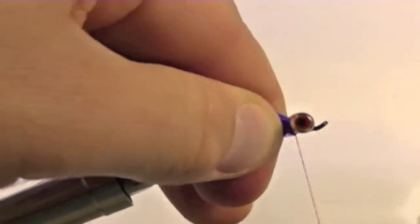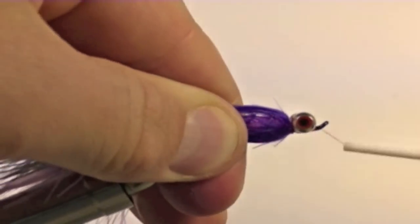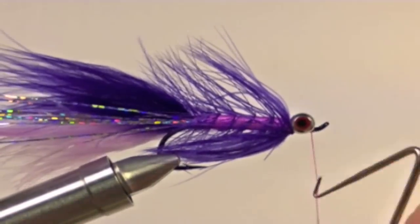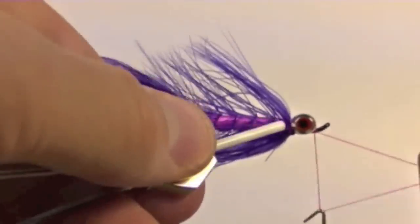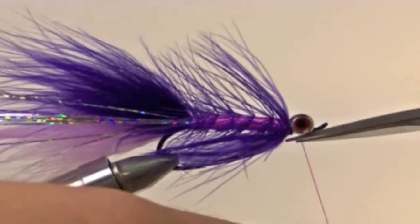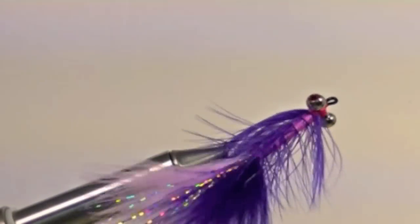Place some extra security wraps forward and back and it is time to whip finish. Whip finish, clip off the thread, and you now have yourself the Alaska Dredger.